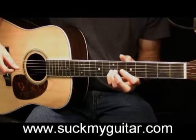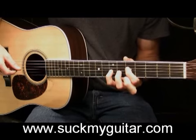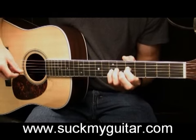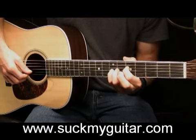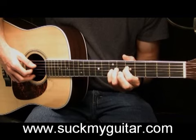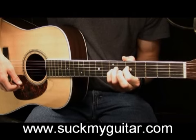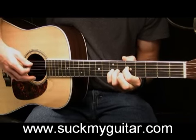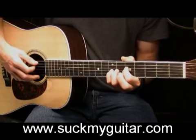We just played our B minor 7 add 4. The second chord is an E minor 7, played by placing your pointer finger on the 5th fret of your D. Your pinky is still on the 7th fret of the G and we play the bottom two strings open — make sure your pinky is curved so it doesn't touch them. The third chord is an E minor 7 with an A in the bass; same formation but including the open A string.